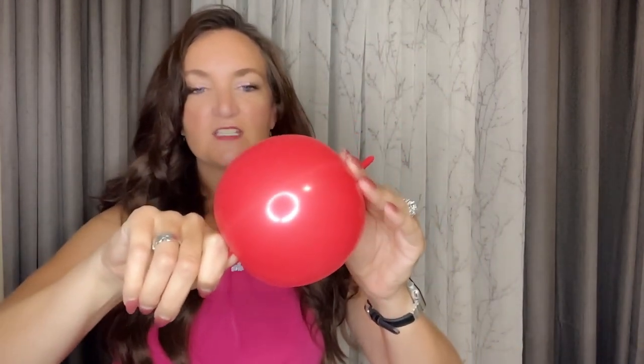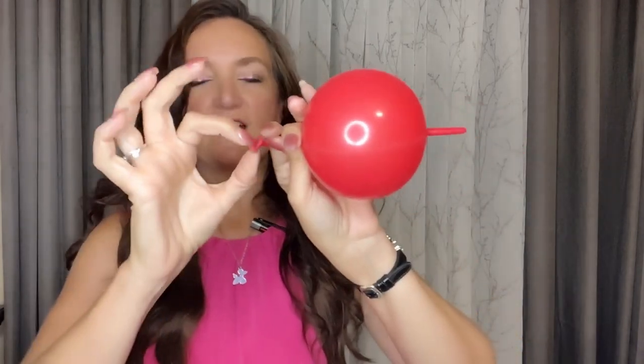And then I'm going to let some air out until it's just a nice round size — about the size that you would want a big cherry to go on your head. So that looks like a nice round size here.